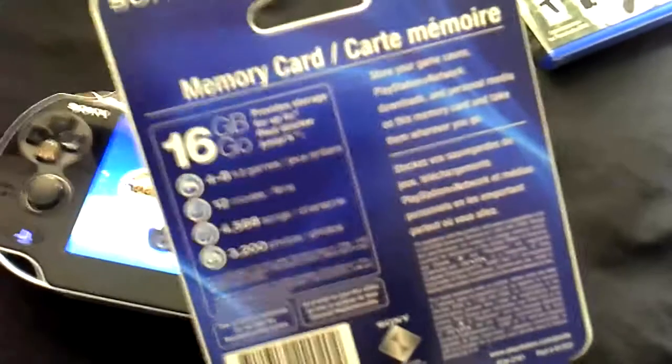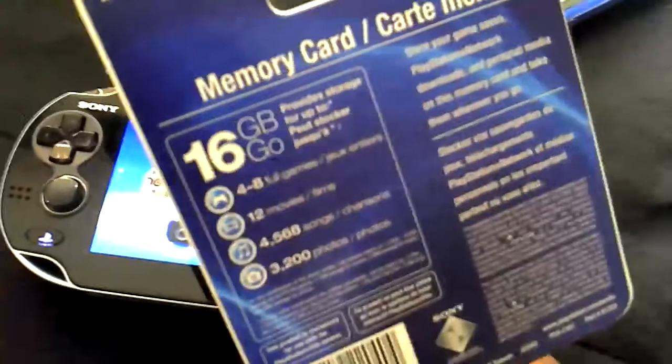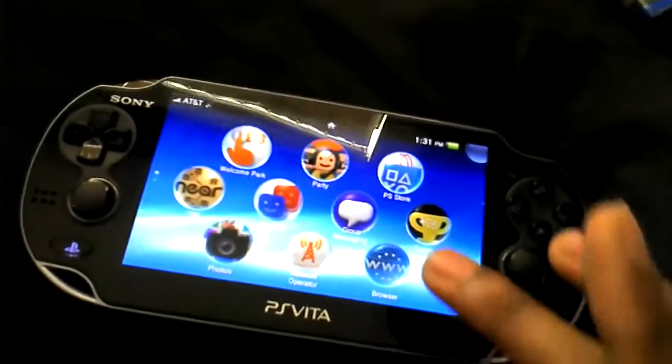I want to be able to put music on it. I'm not really a big fan of movies on there, so I'll pretty much put games and songs on it, and that's about it.